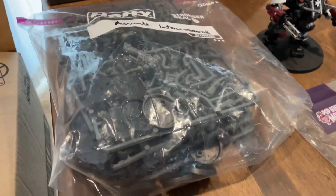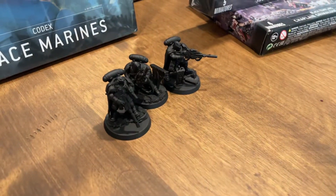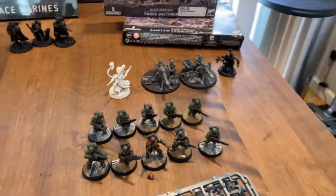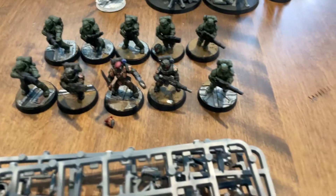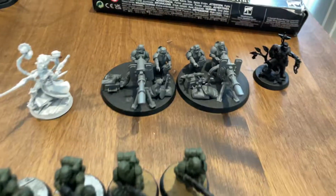And then a Sword Brethren box and Grimaldus box. Over here we've got 10 Intercessors new on sprue, and an Eliminator Squad, and then just a small lot of some disposable Guard.